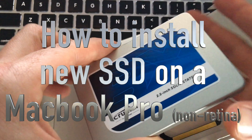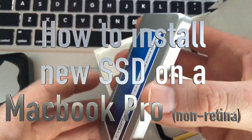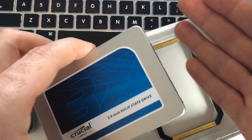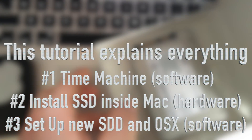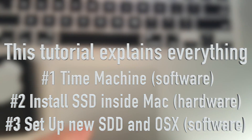Hey guys, on today's video I'm going to teach you how to install this on your Mac. We're going to start right from the beginning — making a Time Machine backup from your Mac and then installing this new hard drive. These are 480GB drives from Crucial.